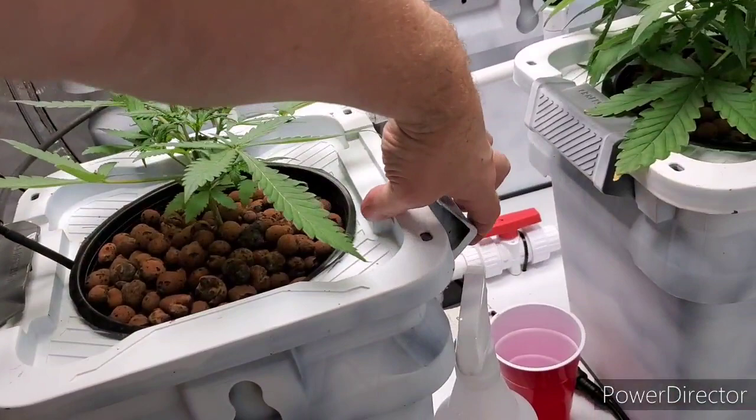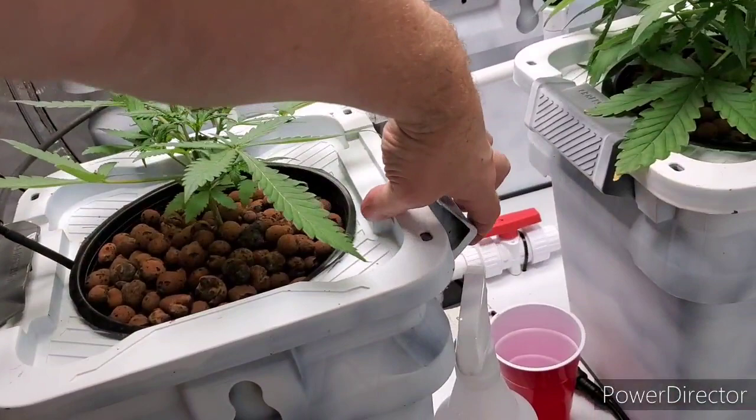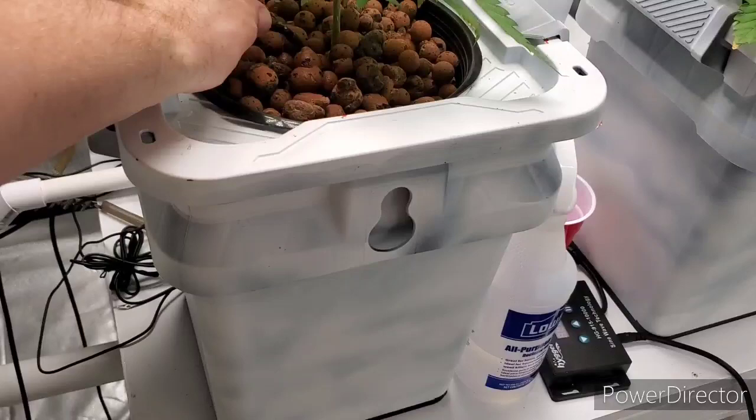This top-fed system is money when it comes to getting roots going and getting early plant growth going. It did its job, for sure.